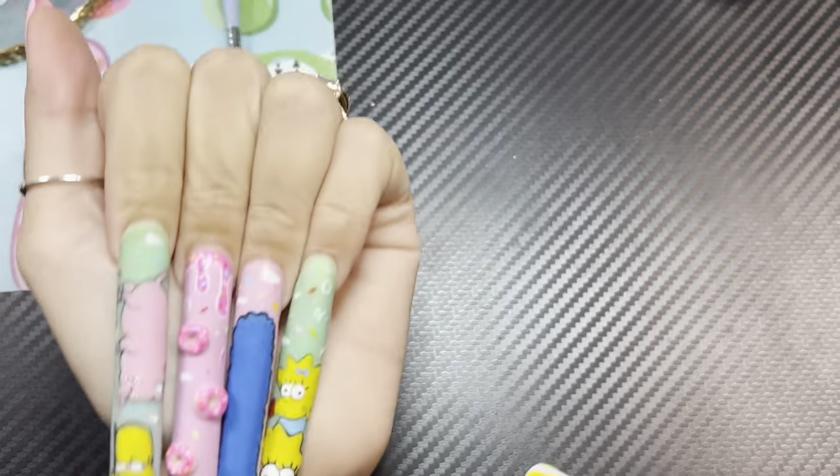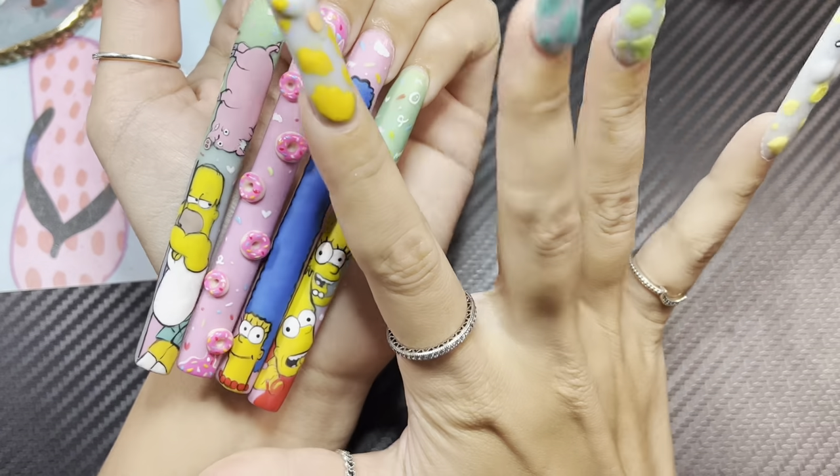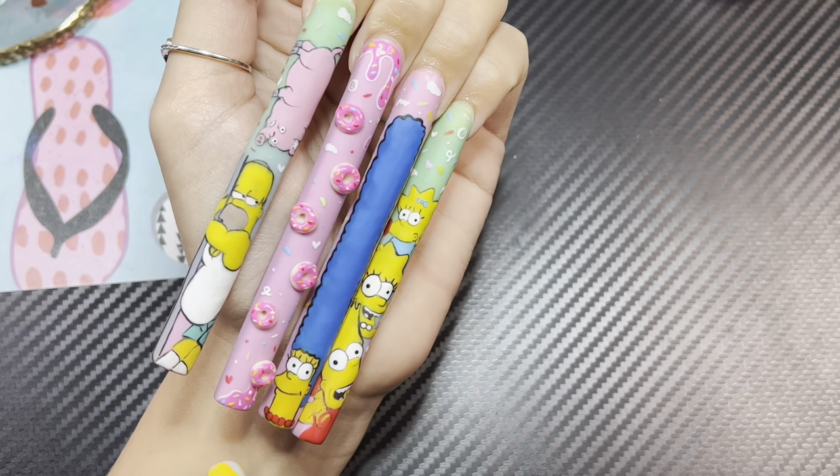Hello! One of the commonly asked questions I get all the time is how I do my 3D art.